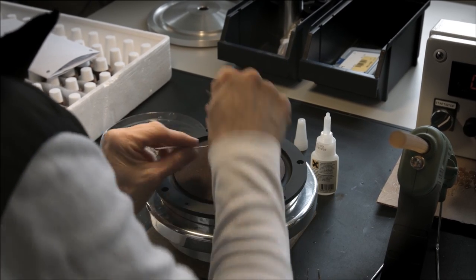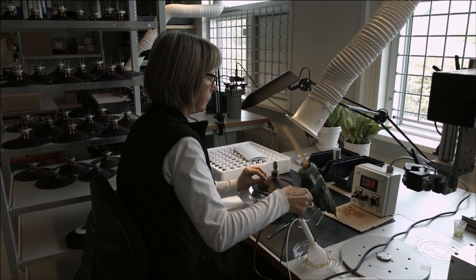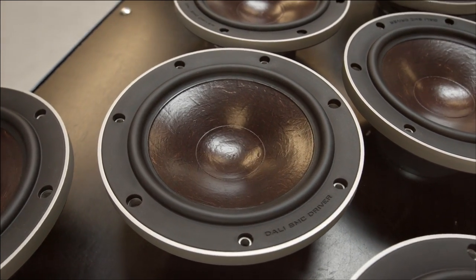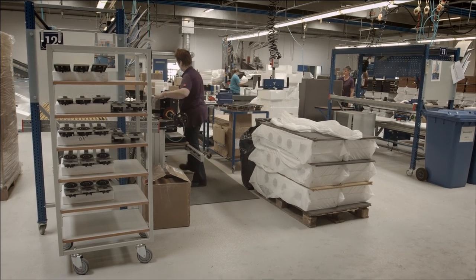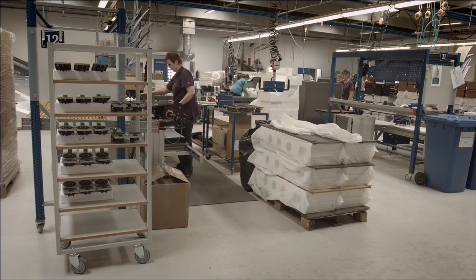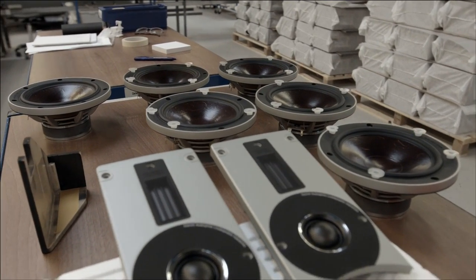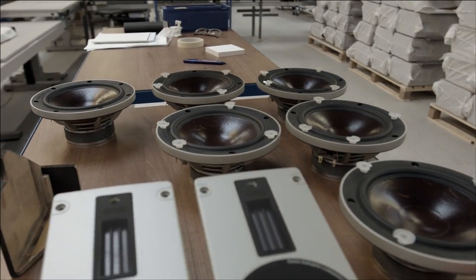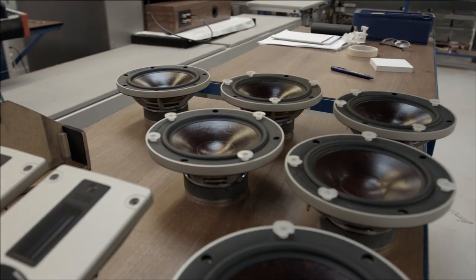The purpose of Rubicon is easier to explain if you start with Dali. We believe that with better sound you get a better life, and when you base your actions on that, a lot of the things we've done in Rubicon makes absolute sense. We've taken a lot of the ideas that we introduced in the Epicon and said, how can we get 90% of that at a reasonable price and introduce it into a loudspeaker that will be obtainable for a larger part of the audience.